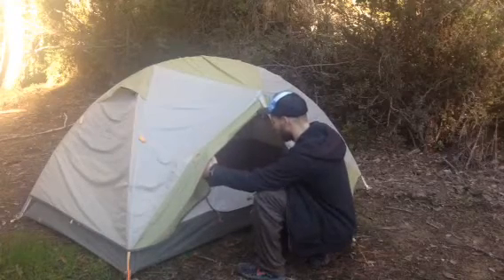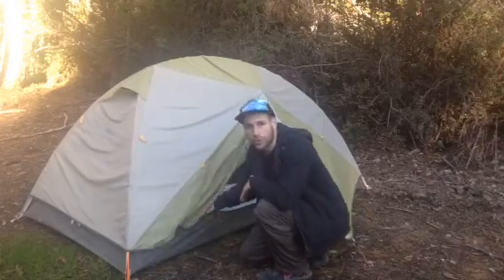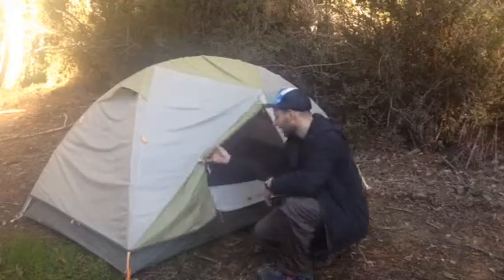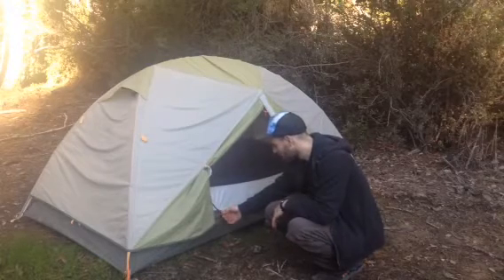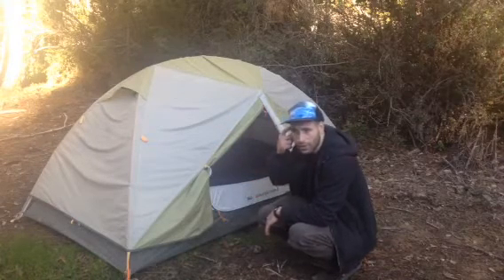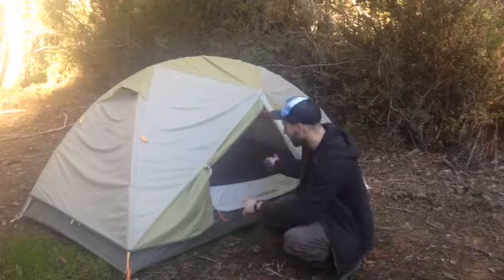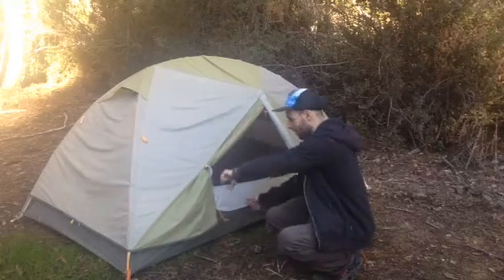Another thing to think about is the door. It should obviously have at least one door — oftentimes tents will have two. The main thing to note about the door, which is not the case on this tent, is that this tent has a teardrop-shaped zipper. The zipper isn't really meant to run on a curved track, and that was the first thing to go on my previous version of this tent. Better to find one with two zippers that run in straight lines, kind of in a triangular shape.